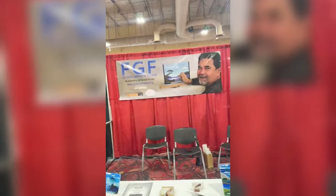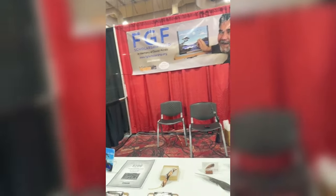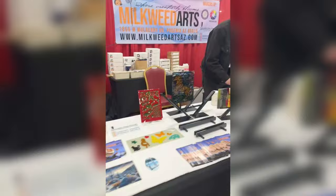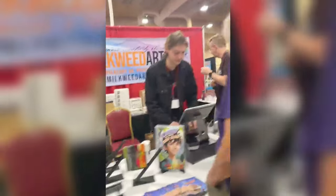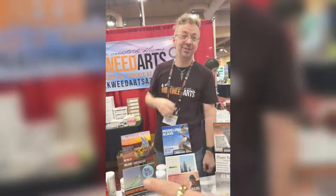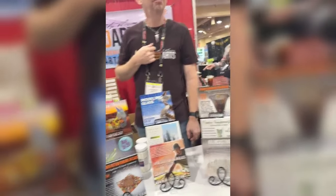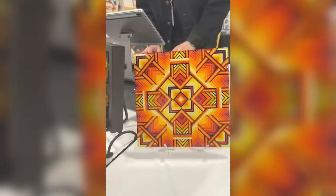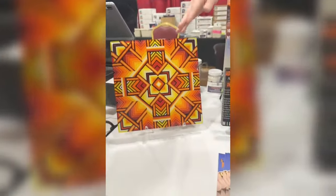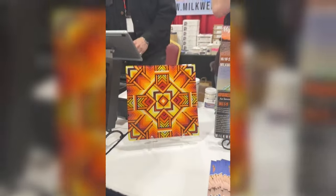We've got the Fused Glass Fanatics Scholarship Fund - all these items were on auction and a lot were auctioned off yesterday. Here we have the guys from Milkweed and also my favorite Larry - Larry, what are you doing here? And we have Warren - Warren, come and say hello! I'm going live on Facebook showing everyone what it's like here at the expo.